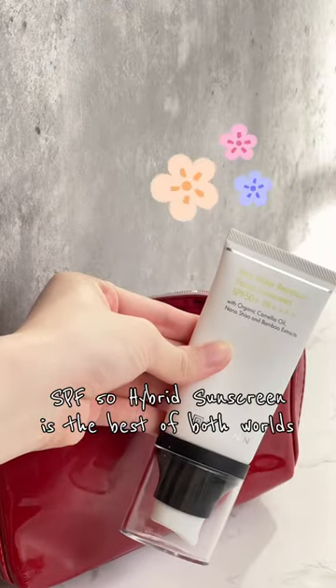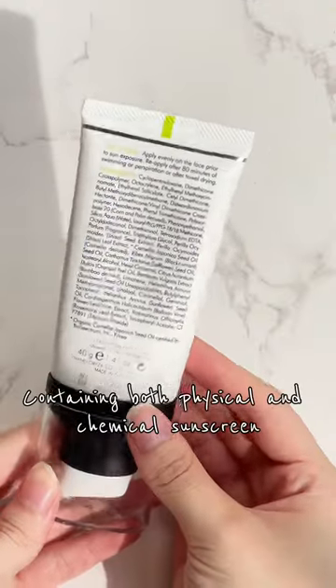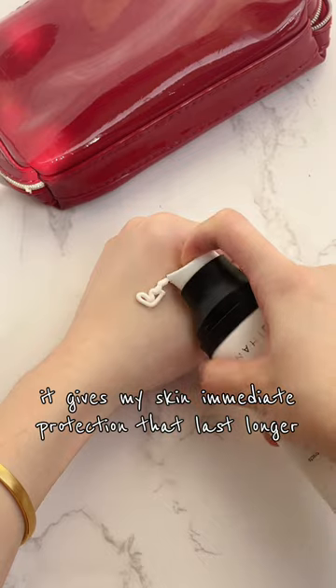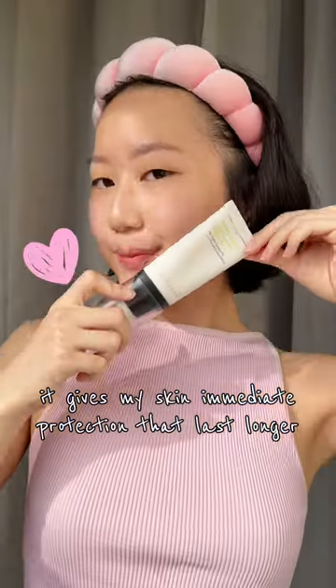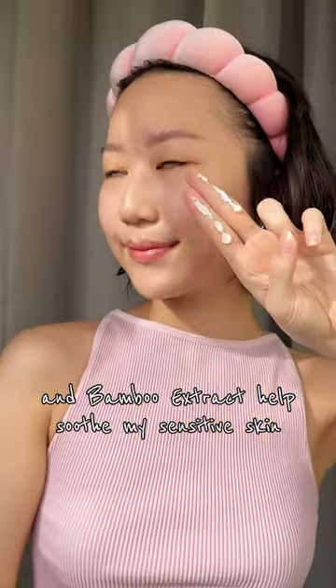Tans Water Resistant SPF 50 Hybrid Sunscreen is the best of both worlds. Containing both physical and chemical sunscreen, it gives my skin immediate protection that lasts longer. The ingredients such as balloon wine flower and bamboo extract help soothe my sensitive skin.